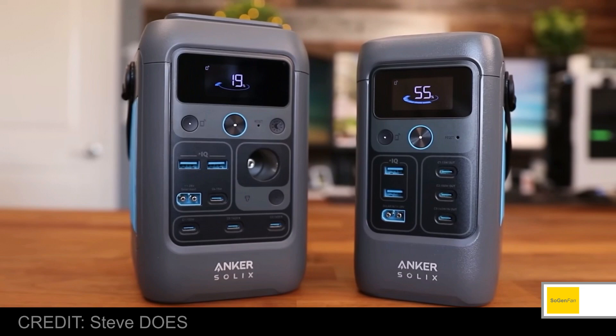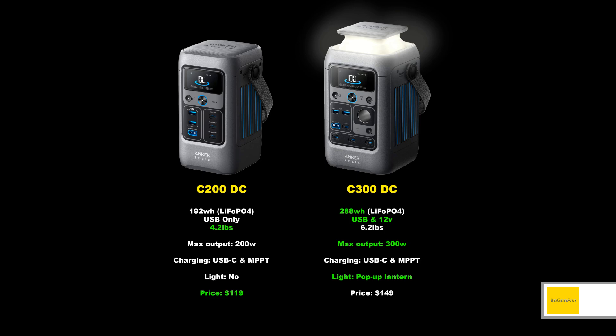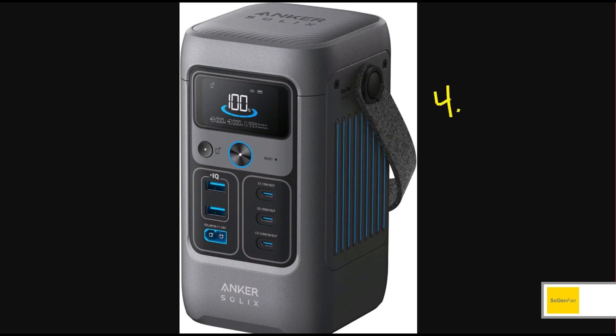The C300 is about two pounds heavier and about an inch wider, so it's still very small and lightweight for a solar generator at about 6.2 pounds. But if you really want something as portable and lightweight as possible, that's the appeal of the C200 model — this thing is only 4.2 pounds, and it's got LFP batteries.